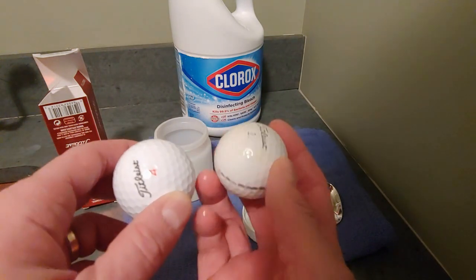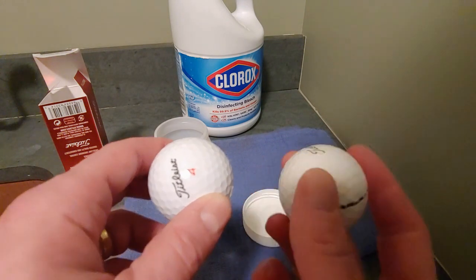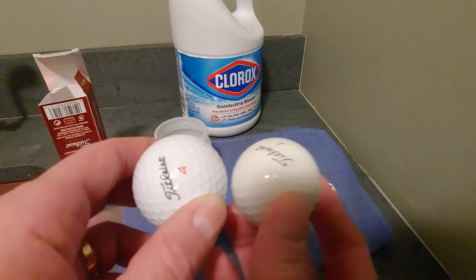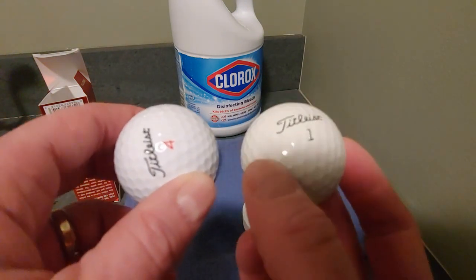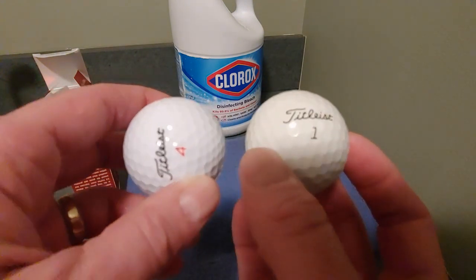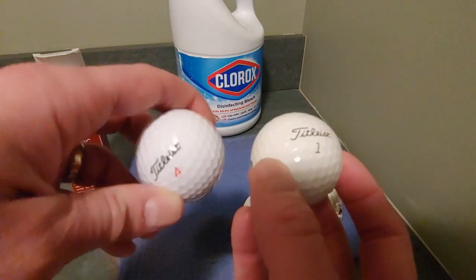There was a small scuff mark there — that has cleaned up a bit. I believe it is less yellow than it was when it went in, but it is certainly not as white as a brand new ball.